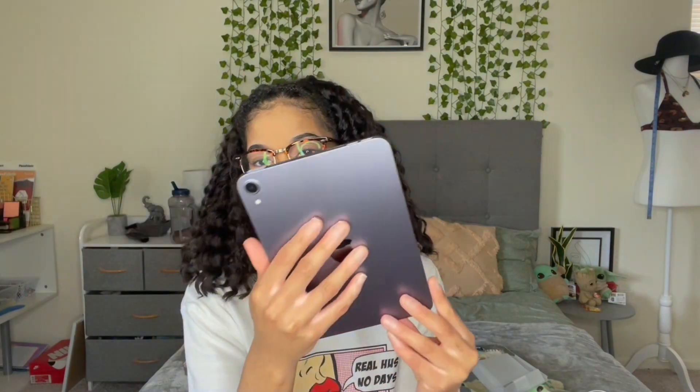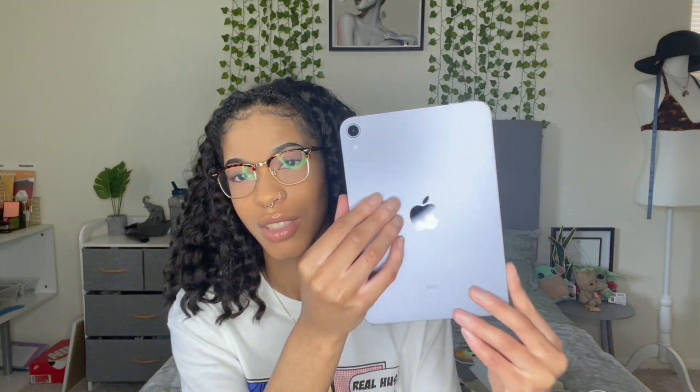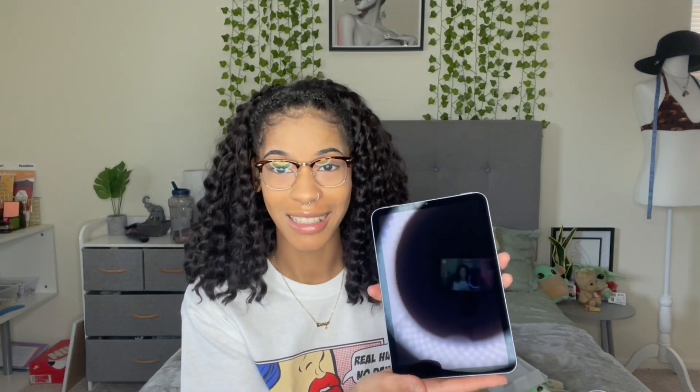Okay, so this is the iPad. I'm going to show you all — as you can see, I got the purple one. Oh my gosh, it's so cute! I'm super duper excited. I'm going to try to turn it on now.